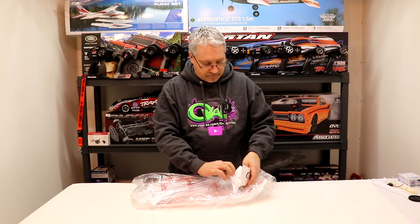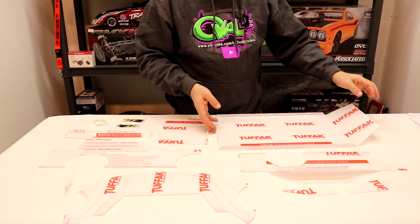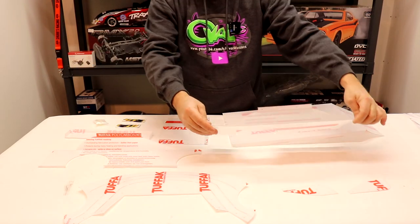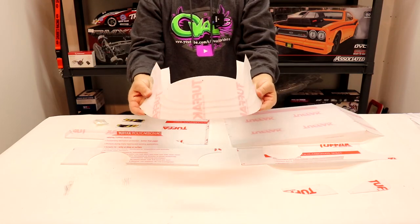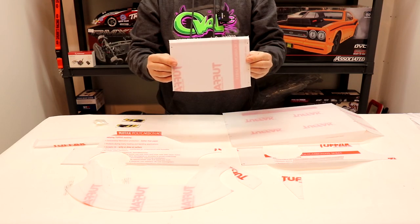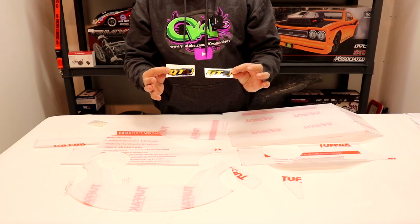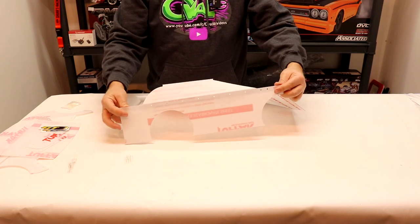Everything for the most part looks pretty straightforward. We have the main decking right here — this will be the inside of the late model body with the front facing that way. We have the side panels, one for each side. We have the nose piece, two small rear wings, a rear spoiler, and a roof. We have a small bag of plastic nuts and bolts, and two GT Body stickers to put on our new body. We don't have any instructions, but it's pretty straightforward.